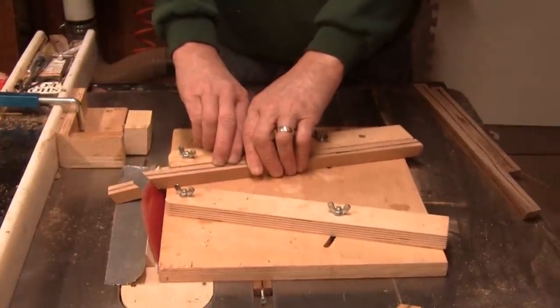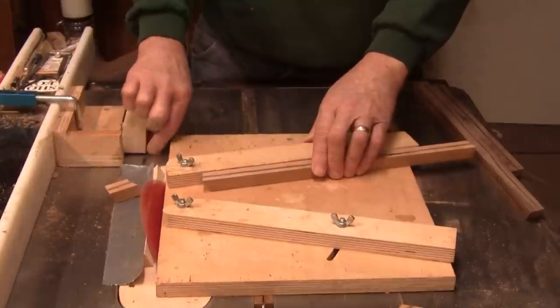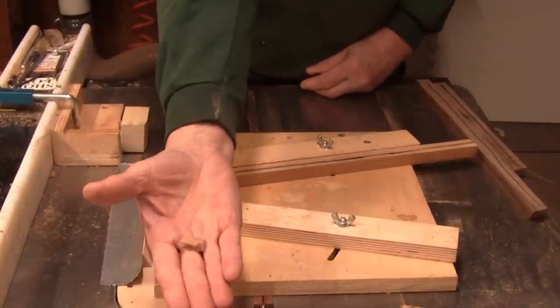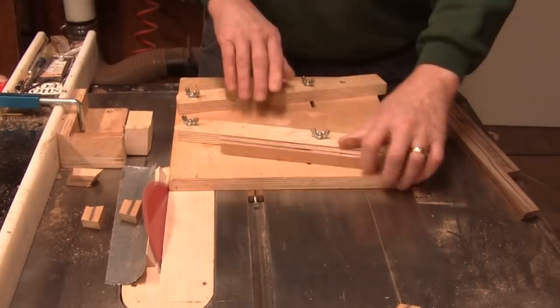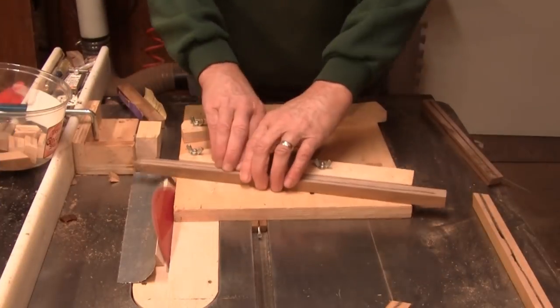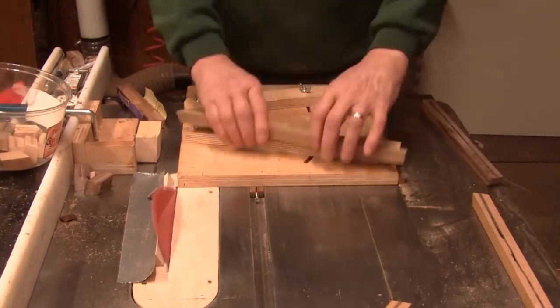Right here I just trimmed the piece off the end so that I'm not making mirror images — and that's only about a quarter of an inch. Here's the process of cutting all the segments. I end up making 72 separate segments. After each cut I go back to my little setup block, trim the end so that I'm not making mirror images, and I do that 72 times.